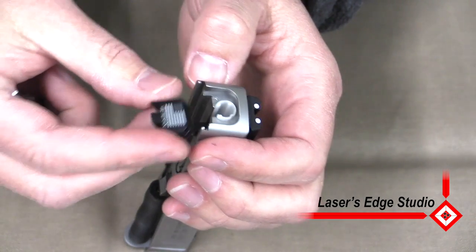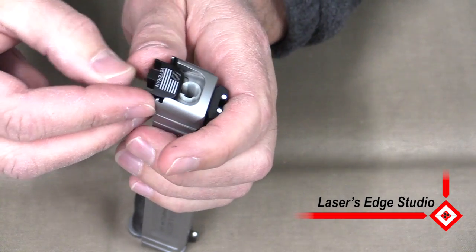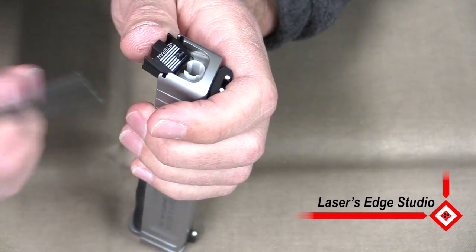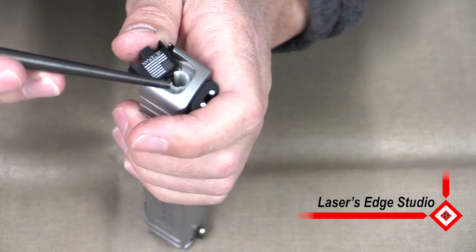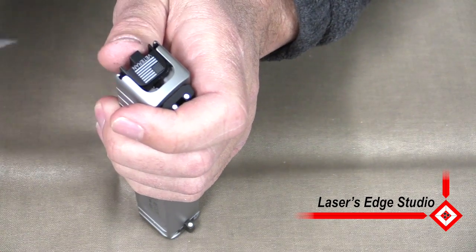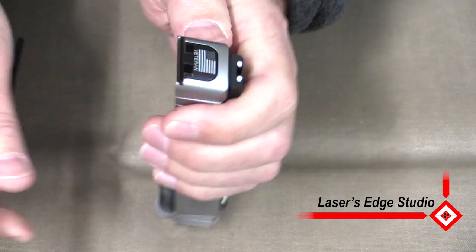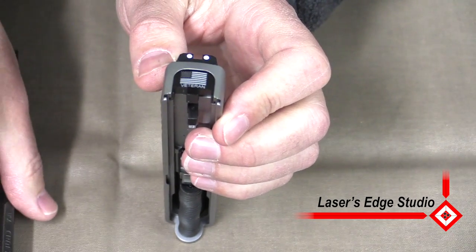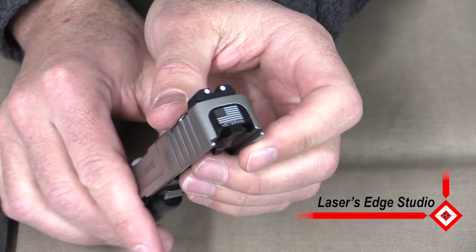Now replace that with the slide plate from LaserZ Studio. You could either use the back of the punch — I just use a larger punch. Push the cup down, get it started. Slide that in the rest of the way until you hear the click, and that shows that you have it in place.